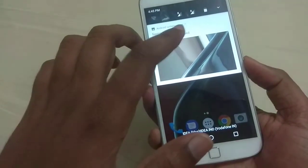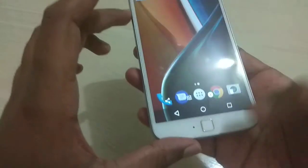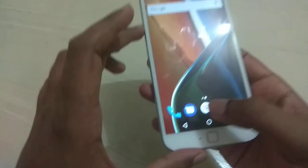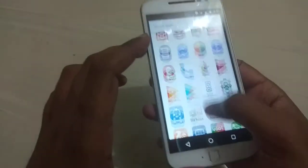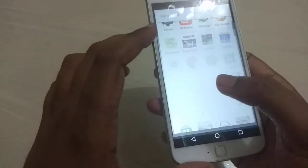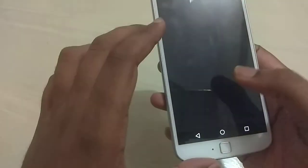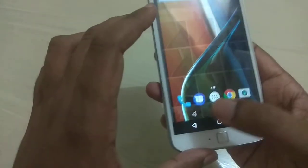To access your screenshot, you need to go to the notification bar and here you can see your screenshot. You can also access your screenshot by going into the file manager, go to pictures, and here you can see your screenshots. And that's it.